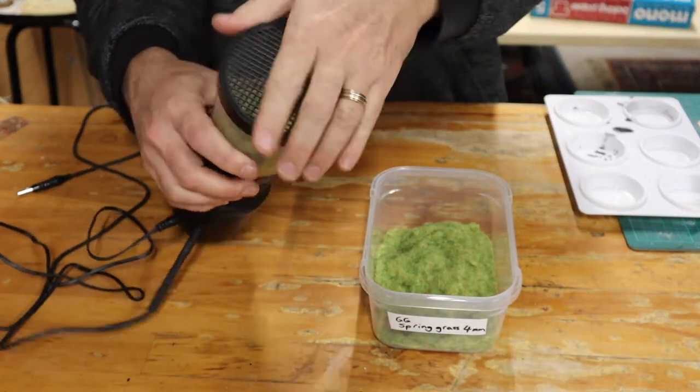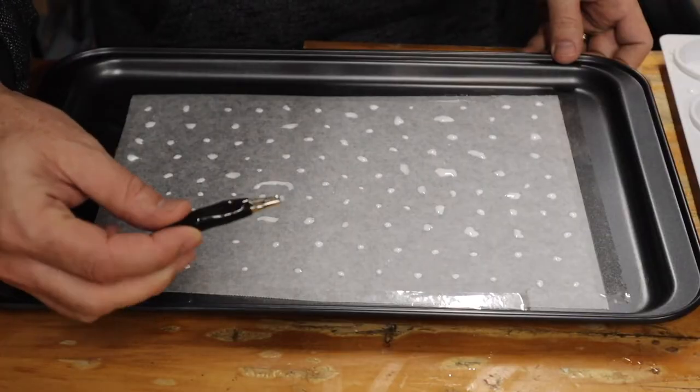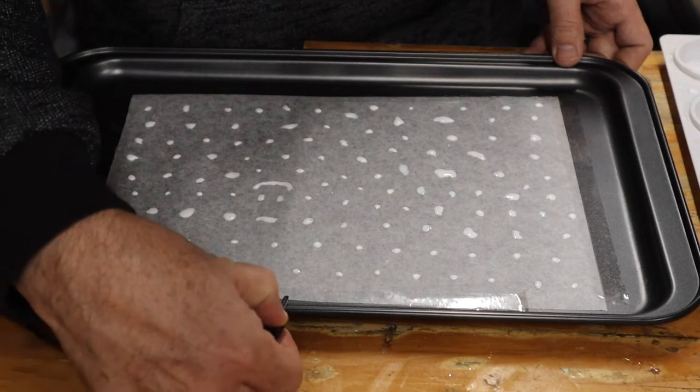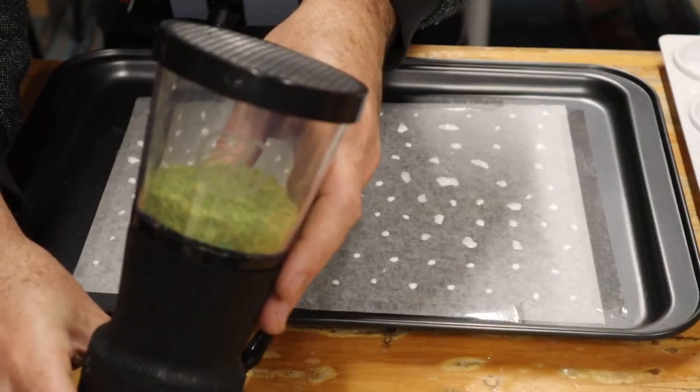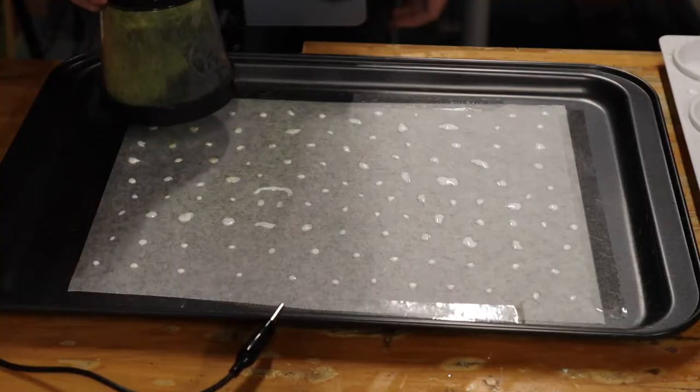Put the static grass into the applicator — I've found that four to seven millimeter static grass works best. Attach the applicator's alligator clip to the tray.